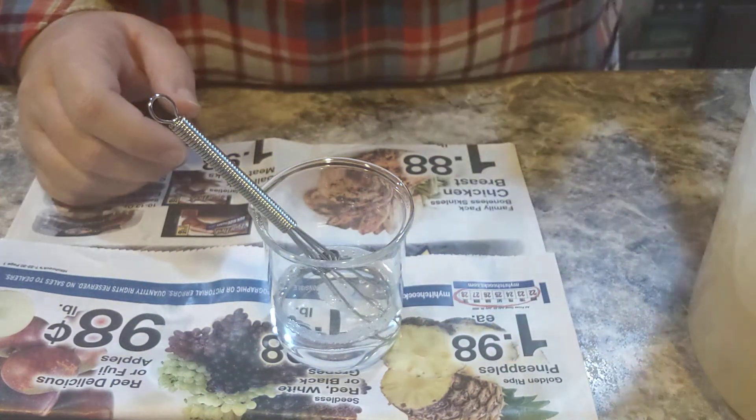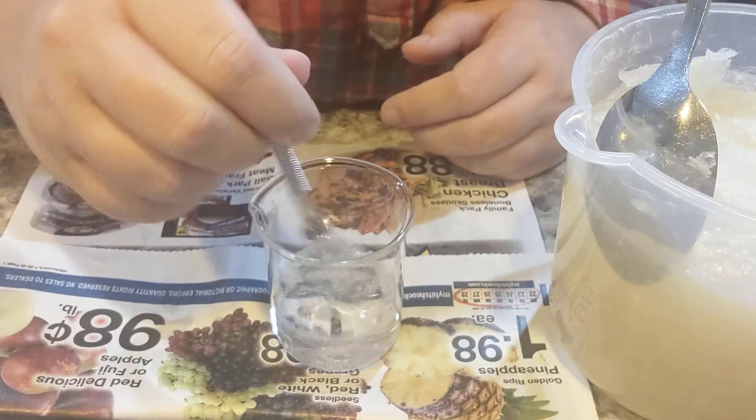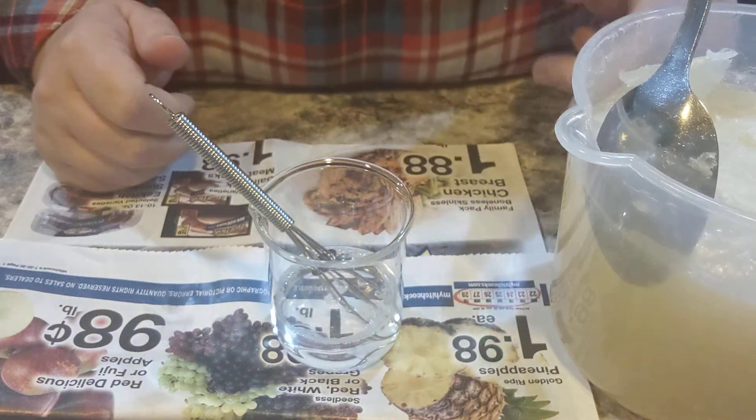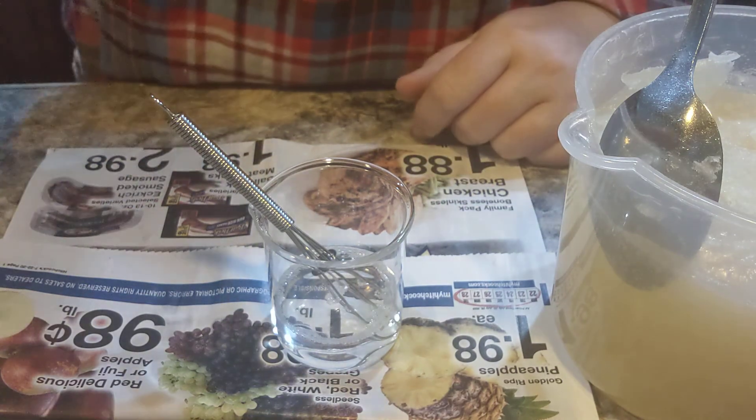In a couple of weeks — this is a couple days after making it — I will dilute this and we'll test the bubbles. I hope you guys have a geeky day. I'll see you later, bye!